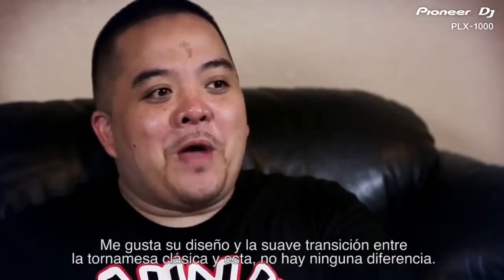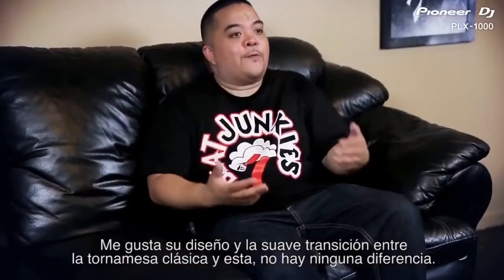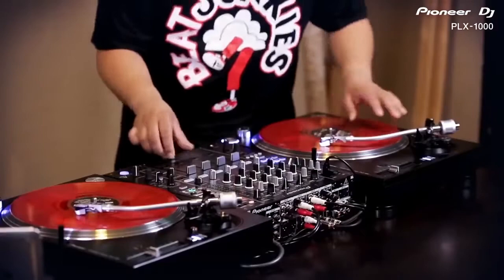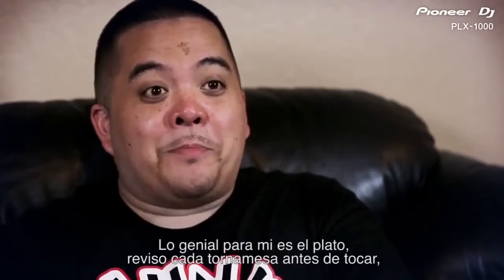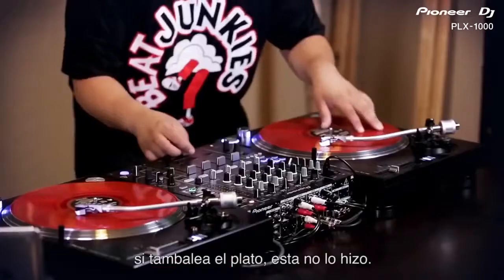I like the design. I like that it's that smooth transition from the classic turntable to this one — there's nothing that feels different. The big one for me is the platter. I would do that test on every turntable before I start scratching to see if it wobbles. This one didn't.